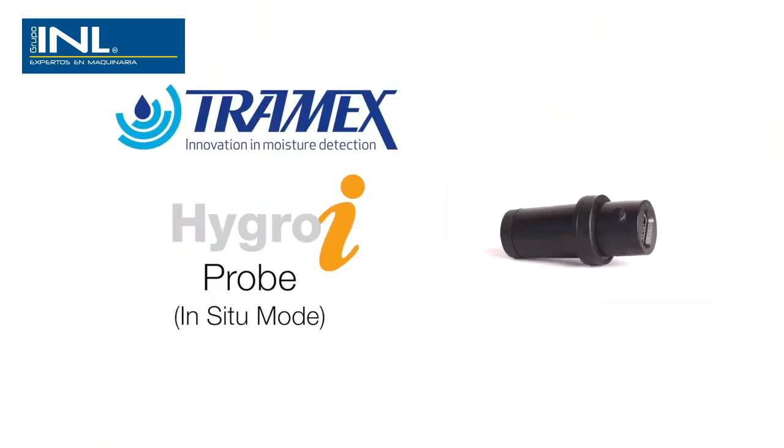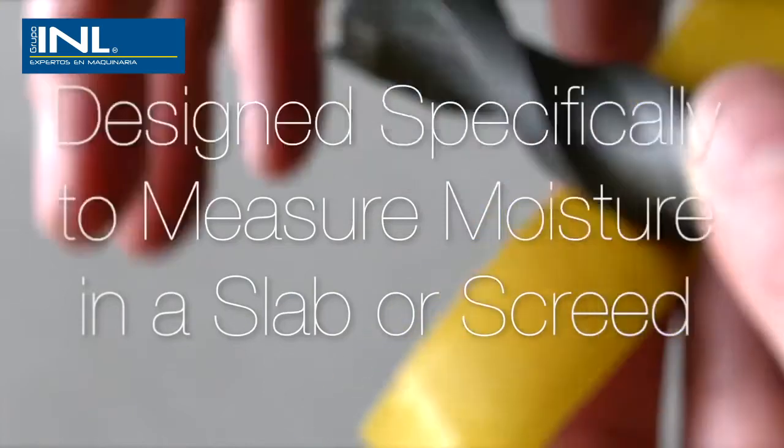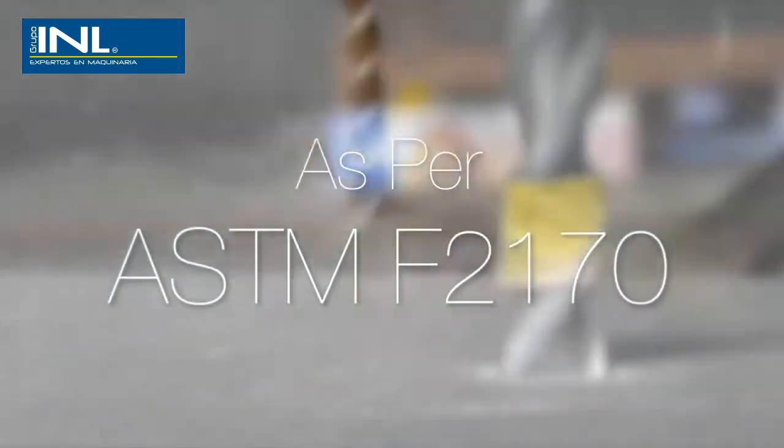The Tramex reusable HygroEye relative humidity probe has been designed specifically for measuring the potential moisture condition of a slab or screed as per ASTM F2170.